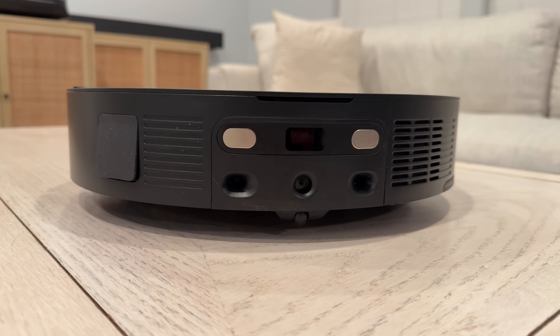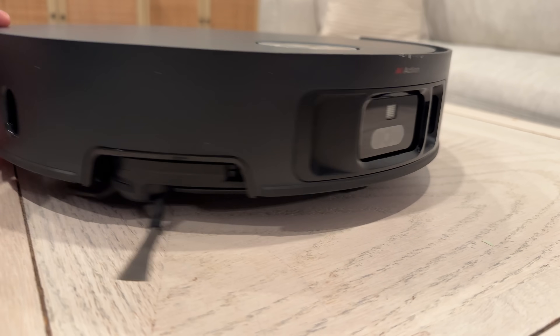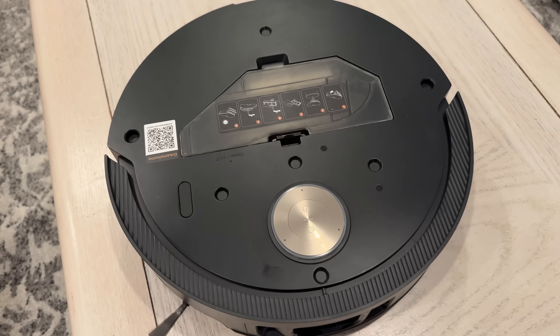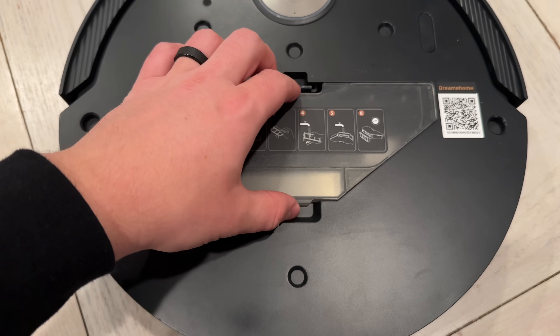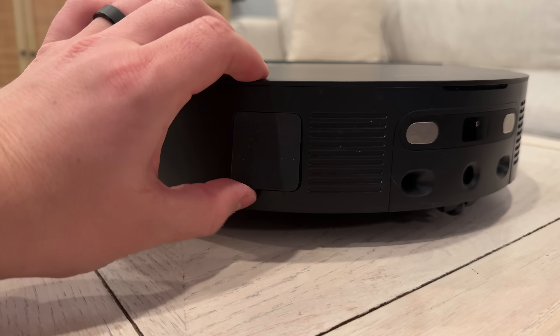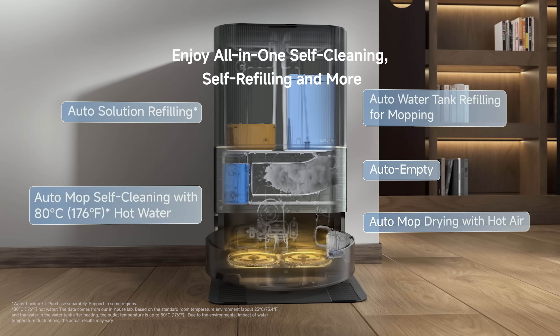On the back you can see the charging connectors and water connector. On the front there are AI sensors for obstacle avoidance, and this year it has an updated magnetic lid on top which you can remove to reveal the setup QR code and the dust box — which is actually larger on the X50 Ultra at 395 milliliters versus 300 on the X40 Ultra. It also has an auto suction port on the side which will suck up dust into the base station's dust bag.